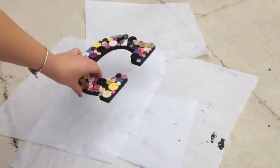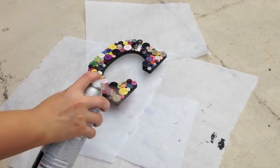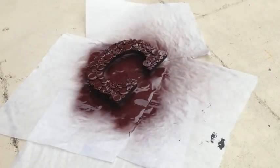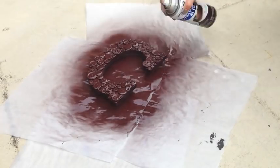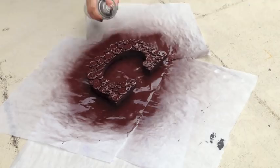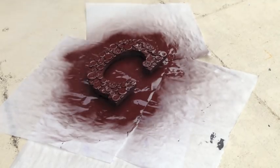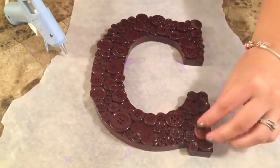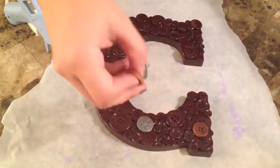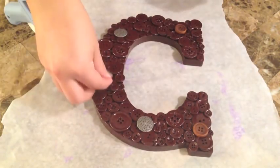Once you're done gluing your buttons, go ahead and put the tacks back on. This makes it easier so the spray paint doesn't stick to whatever surface you're painting on — it kind of messes up the bottom part, and this makes it a lot cleaner. Once your letter is dry — I would suggest doing it overnight, but it depends on the kind of paint you buy — you want to go ahead and start putting your accent buttons on.